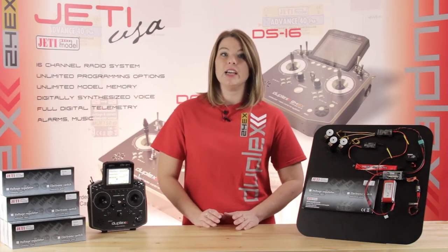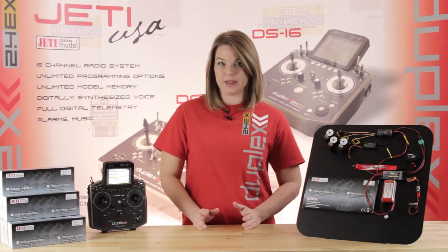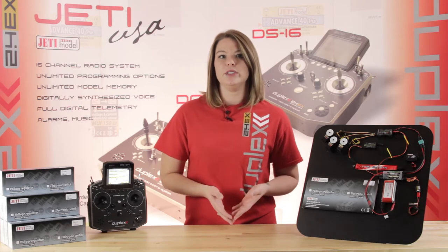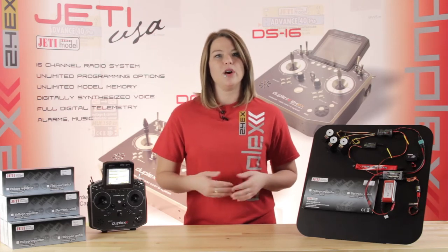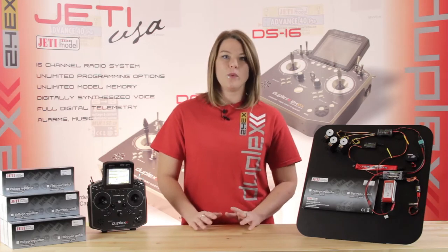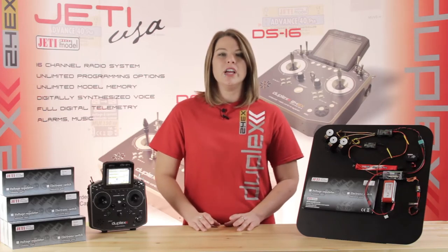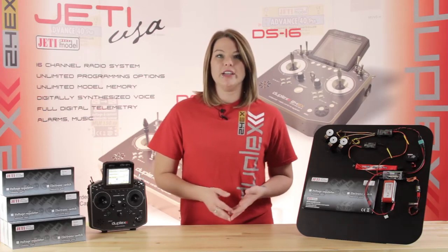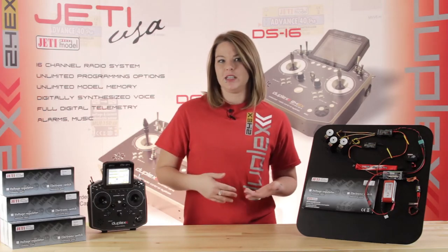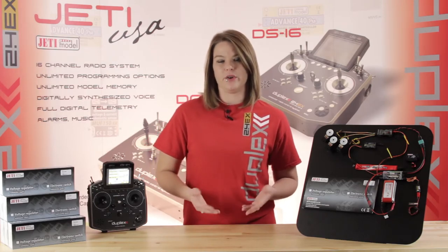The Jetty S-Spec 30D also allows for telemetry data capabilities. You can utilize current draw — your minimum and your max — you can use battery capacity, and you can watch your input voltage directly on your transmitter. This is a great way to monitor what's going on to prevent servo overload. For example, if you fly aggressively and your maximum current starts rising, you can utilize the alarm function in your Jetty transmitter to let you know so you can prevent servo overload.